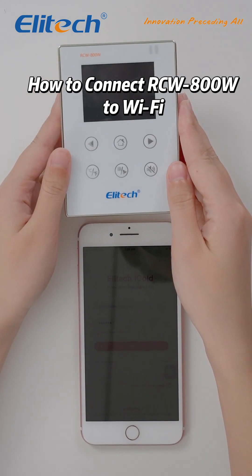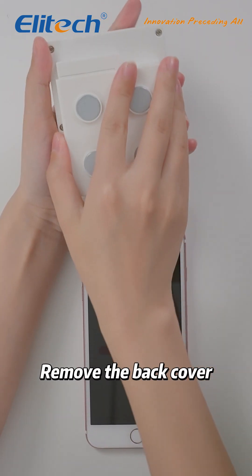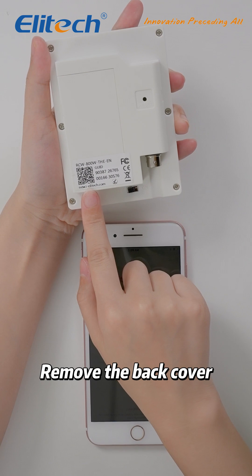We'll guide you through the process of connecting your device to Wi-Fi. First, we need to remove the back cover to reveal the product label.